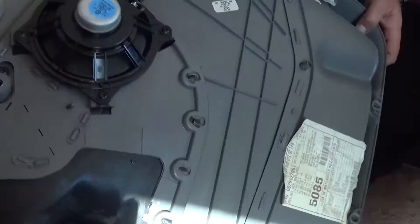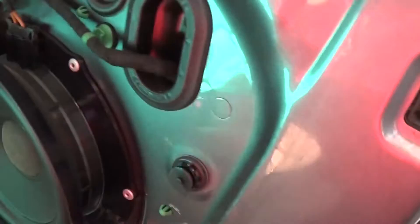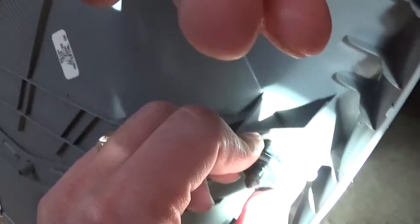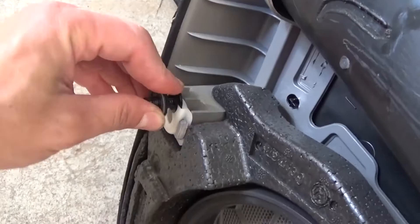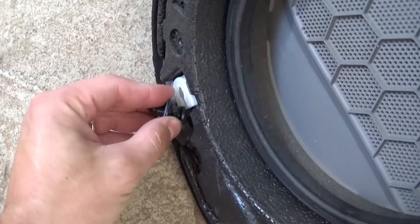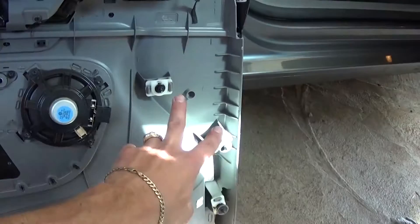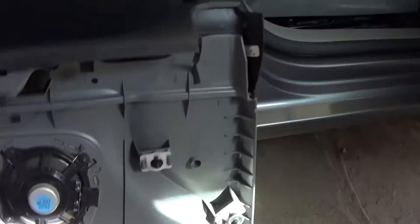Now we'll show you what happened with the door clips — they actually stayed in the door. So what you need to do is pry them open and pull them out — that's how they come loose. Now you need to go ahead and install them back on the door panel where they came from, because those are tight since they'd never been removed before. So you can see where all the clips are: on the back side of the door we have three, and on the front three — so altogether six clips.